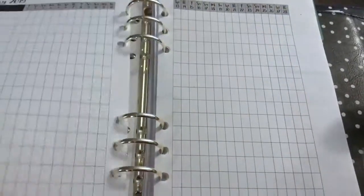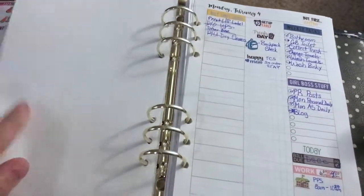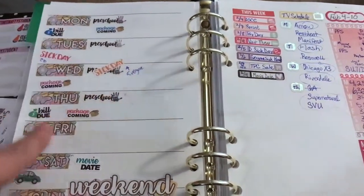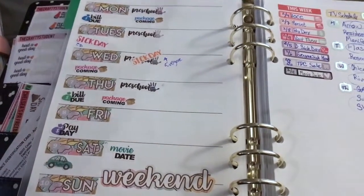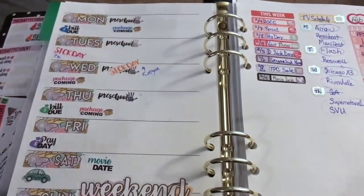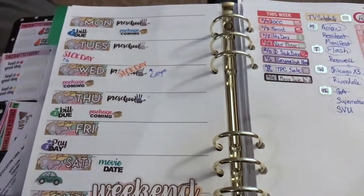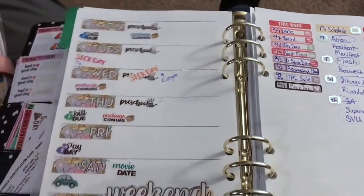I did nothing for the habit trackers because I actually create my own little sidebar. I'm trying to figure out what to do on the back because I feel like I'm almost wasting paper. I did something different than in January for the weekly view. These date covers are going to be from the Crafty Student — unless I mention differently, pretty much everything is going to be the Crafty Student. I do have a coupon code for you down below to get 25% off your purchase.